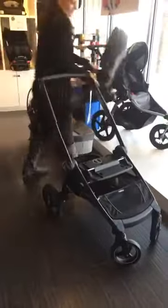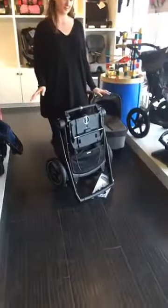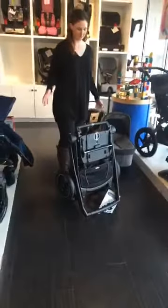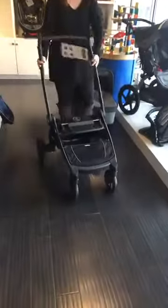I'm just going to take that off and show you the fold. It can be folded with the seat on as well, but it's a little easier to see without it. You've got a nice easy fold, just like that. And it will also stand on its own when folded, which is a really nice feature — not laying your stroller down in the muck and the dirt. Just unlock it and bring it back up.